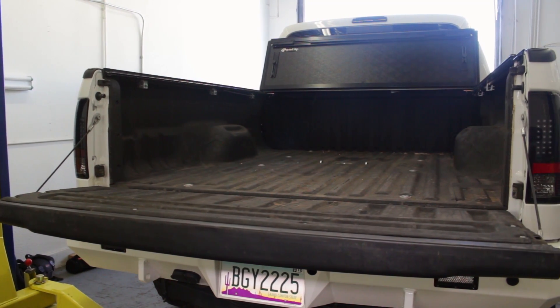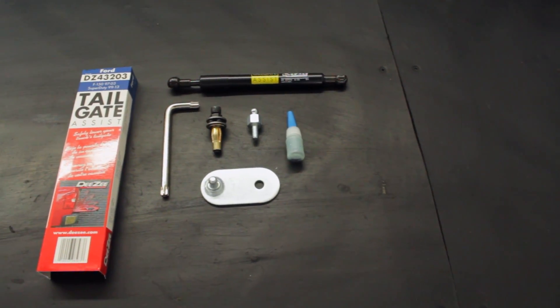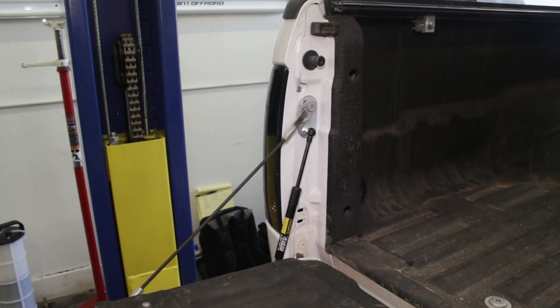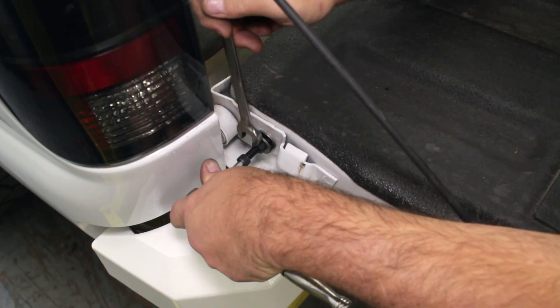The rear tailgate on your big Super Duty truck isn't the lightest thing in the world, and the fact that it just slams down when open can be a major safety concern. With this inexpensive and easy to install gas-charged strut assembly from Deezy, your rear tailgate will now come down nice and slow.